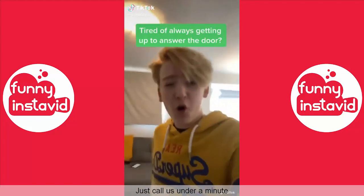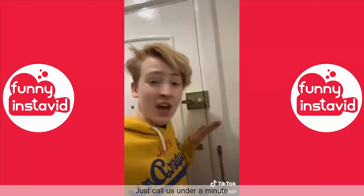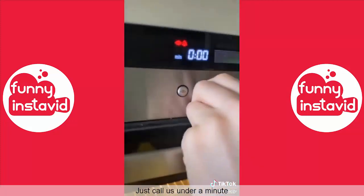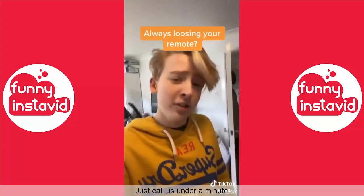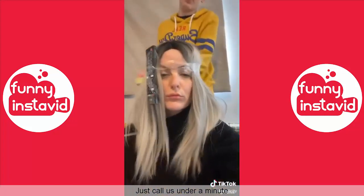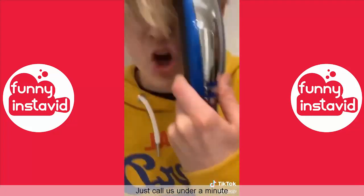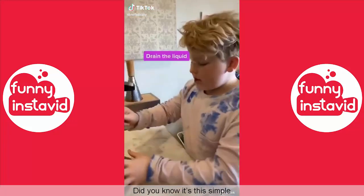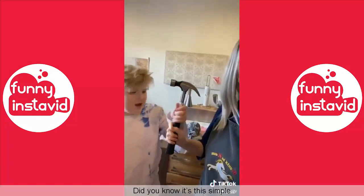Tired of always answering the door? Just tie your key to the front door - now people will just let themselves in. Bored of waiting for your food to cook? Just turn the timer down. Always losing your remote? Just tape it to your head - you'll never lose it again. Hair getting in your face? Grab the shaver and shave it all off. How to open a coconut without chopping my hand off: first drain the milk, wrap it in a towel, it's hammer time.